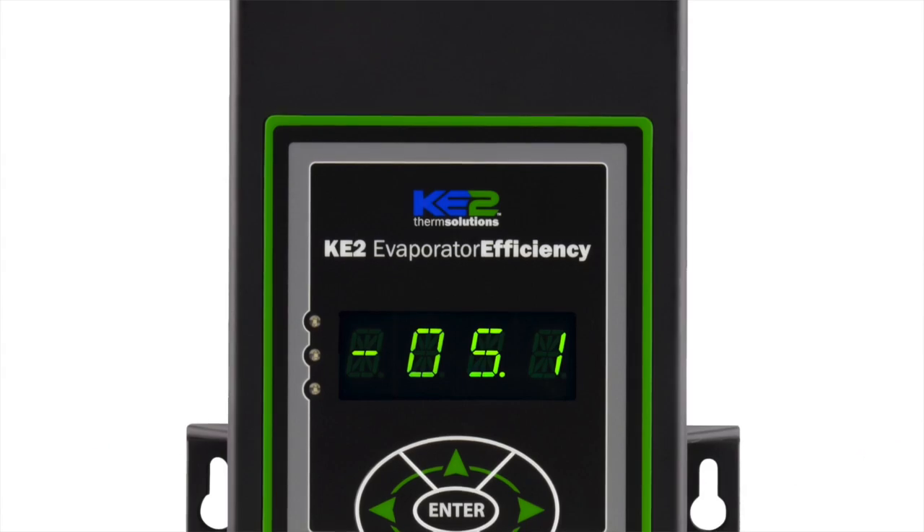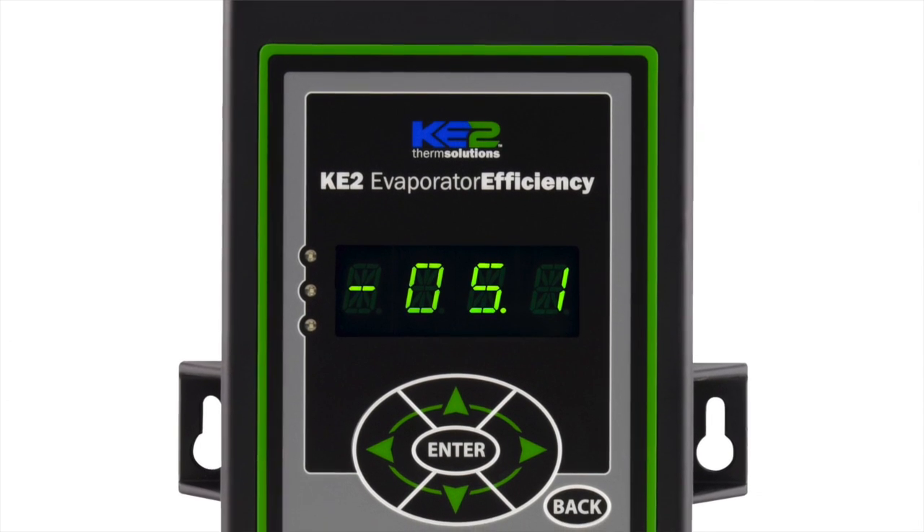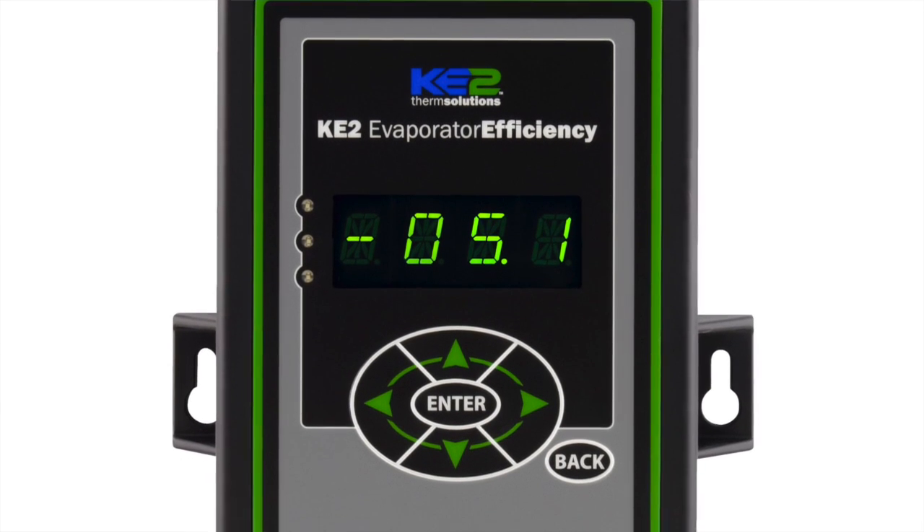When talking to technicians, I'm often asked: is there an easy way to make sure the controller is wired and working properly? With Ketotherm controllers, like the Keta EVAP, we make that very easy for you with a simple three-step process.